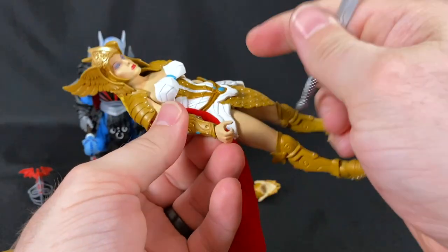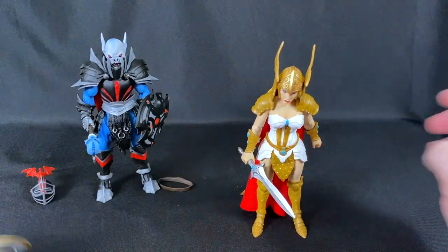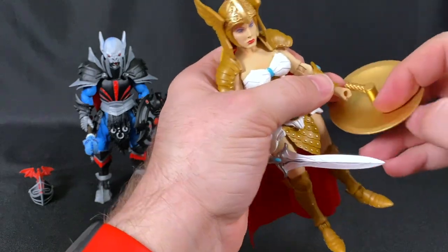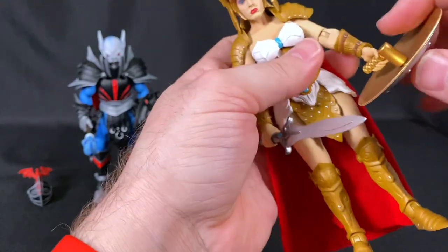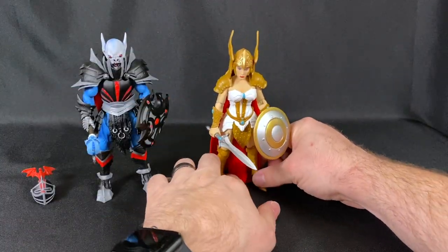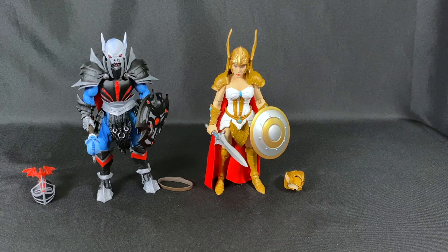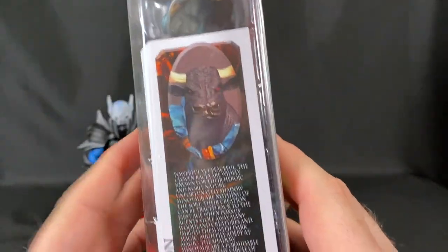After getting the cape on with her head removed and reattached, we have our Princess of Power. She comes with a sword and a shield. While the figure is new, the molding and weapons aren't — pretty much all these parts have been reused before. That's how these work: new characters are made by repainting and reusing modular parts.